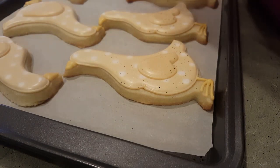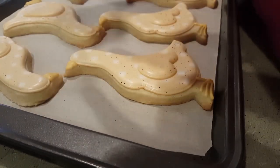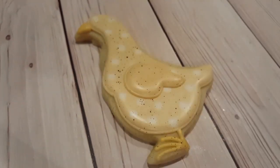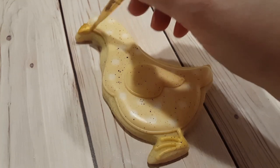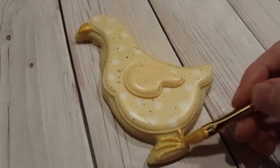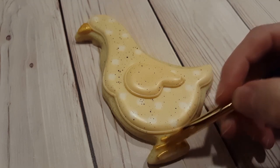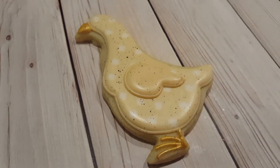I like to use a fan brush for this step because it's got some extra spring to it and gives you a really fine splatter. The whole splattering process is completely optional but I really like to do it. I've also mixed together some gold luster dust with a touch of vodka and I'm using a small brush to paint over the beak and carefully over the feet as well. This part's totally optional — I just like it for a little extra shine and sparkle, but you can definitely leave it yellow if you want.